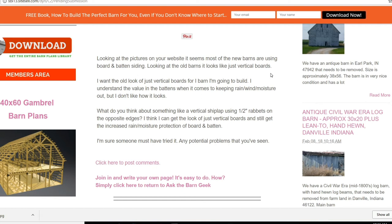Today's Ask the Barn Geek question: looking at the pictures on your website, it seems most of the new barns are using board and batten siding. Looking at the old barns, it looks like just vertical boards. I want the look of just vertical boards for a barn I'm going to build. I understand the value of the battens when it comes to keeping rain, wind, and moisture out, but I don't like how it looks.